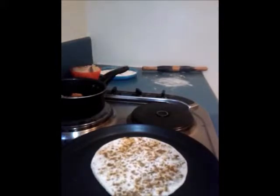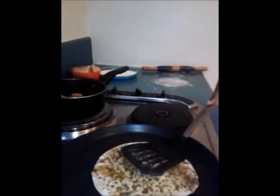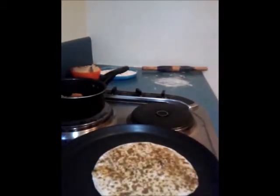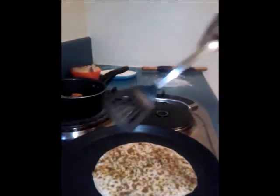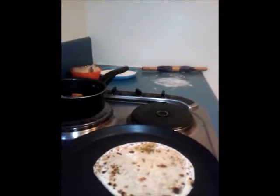Meanwhile I've heated the skillet, so I'm going to transfer the paratha onto it and cook all sides. I'm going to apply some oil on the cooked side, as we do with any other paratha — it is the same process. Press gently on the sides so that it gets cooked evenly. You can see the paratha has started getting small brown spots on top, which means it's almost cooked, so I'm just going to fry it for a little while longer.